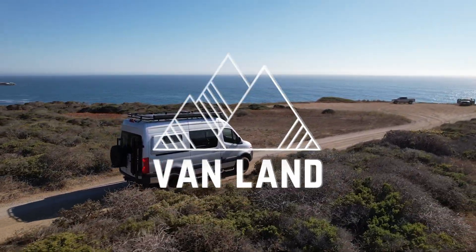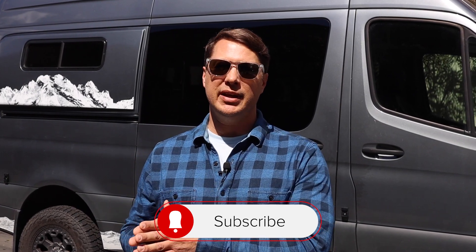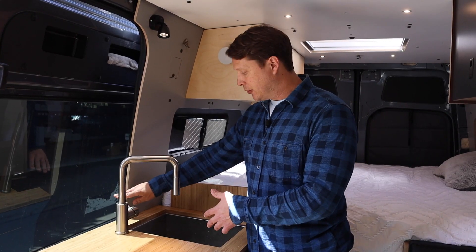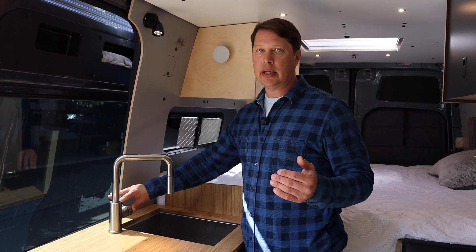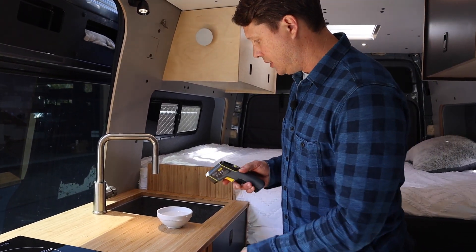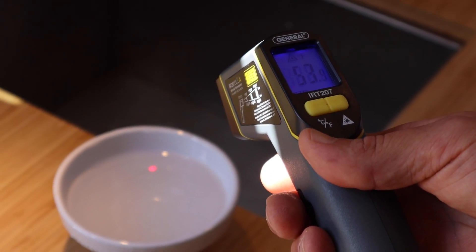We're gonna start out by taking an initial temperature reading. The van has been sitting here overnight, so all of the water is cold right now. We'll first take a temperature reading and then drive a little bit and see how fast the heater actually warms up the water. So we'll start on the inside and take a temperature reading of the totally cold water — that gives us a baseline so we know how much the temperature has gone up after we've driven. I've got this little temperature gauge here, and we're starting out at about 54 degrees.